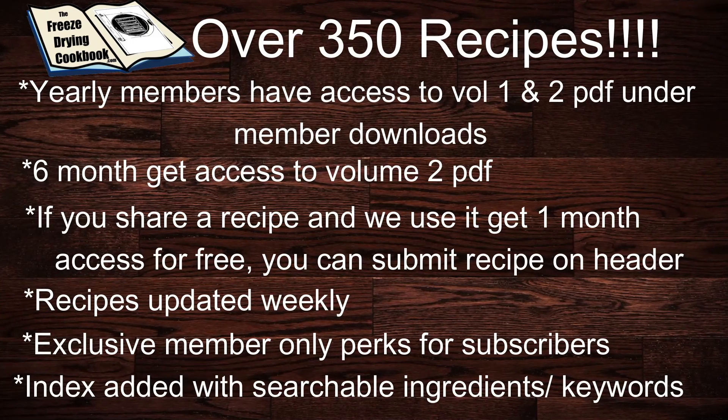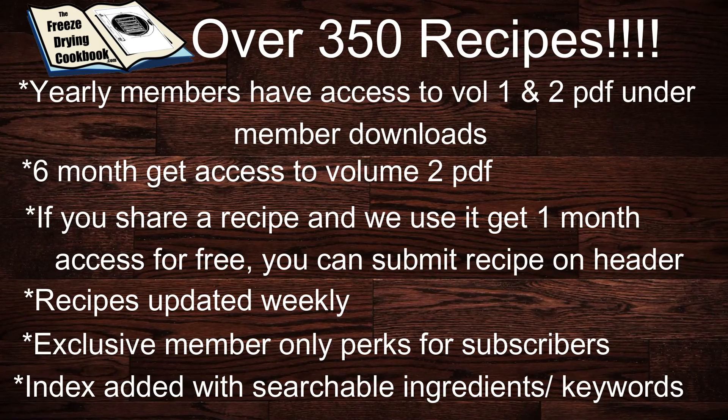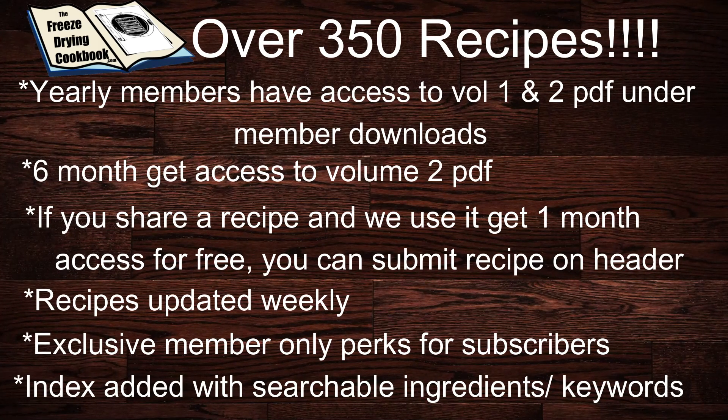Not only have we made improvements to the physical cookbook, we've also made a lot of improvements to the www.freezedryingcookbook.com website. The site now has over 350 recipes. Yearly members get access to the volume one and volume two PDFs under the member download section. Six-month members get access to volume two, and if you share a recipe we'll give you one month of access for free. You just need to submit the recipe using the 'submit recipe' header. Recipes are updated weekly, and we send subscribers exclusive perks and deals. The cookbook now also has an index with all the recipes as well as searchable ingredients and searchable keywords.